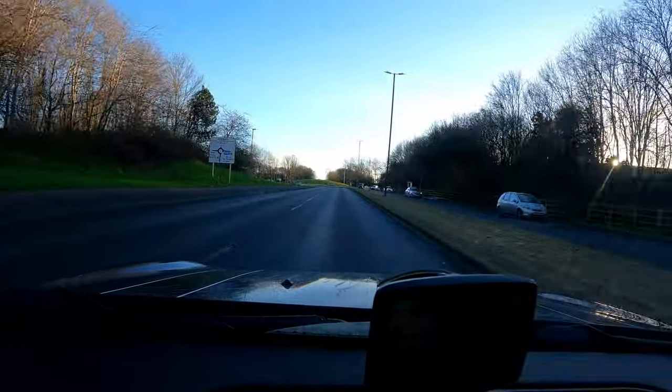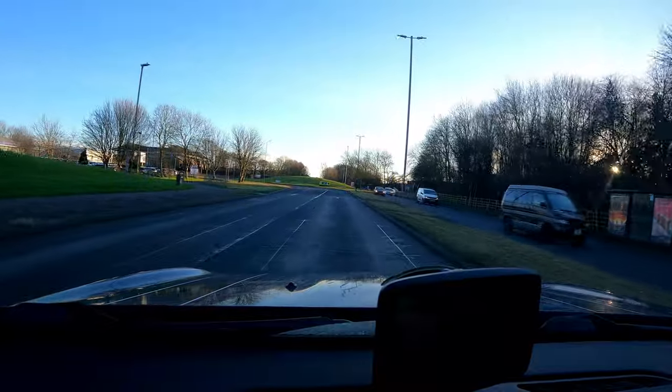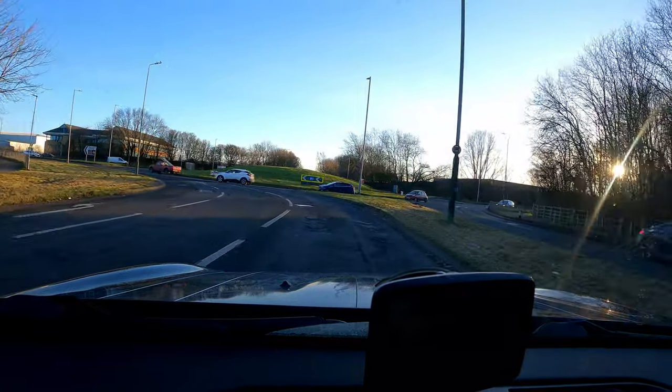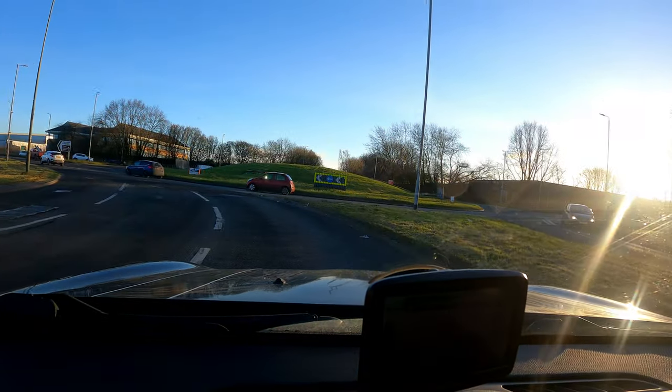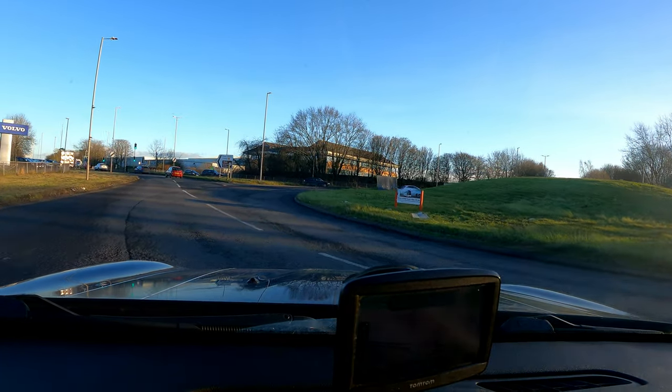Get your mirror checks in. Both lanes can go right — the middle and the right — but we're entering the roundabout and taking the third exit. Stay right and stay tight.